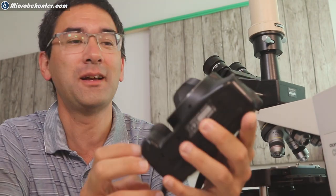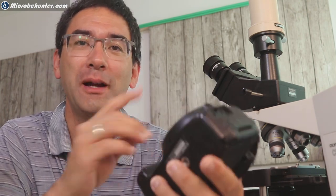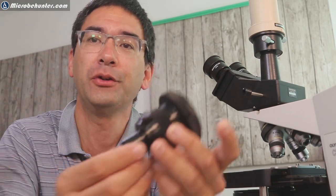Hi, Microbe Hunter here. This is a DSLR camera, and connecting one of these cameras to a microscope can be a challenge sometimes. There are many possibilities, each with advantages and disadvantages, but today I would like to show you a new adapter that I've got here.